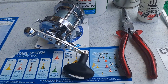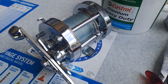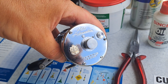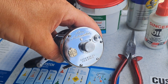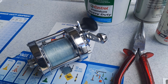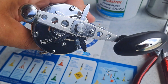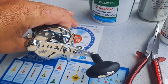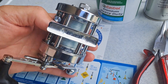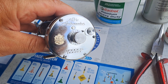This reel is in exceptionally good condition as it's new old stock — it's only been in service for a very short time and is ready for use again. Great reel, made in Sweden, fully serviced and ready for use.